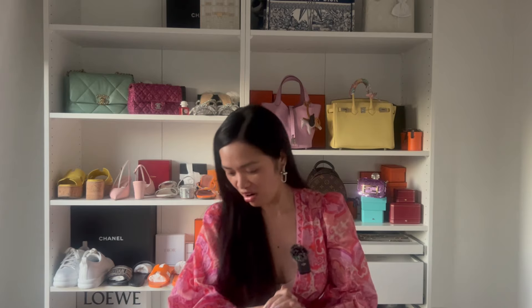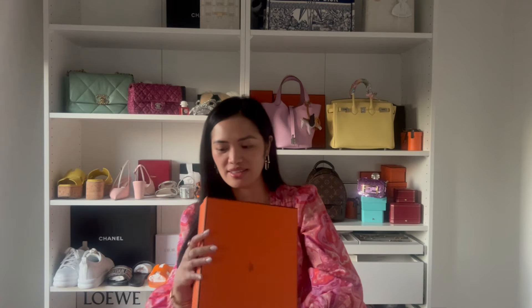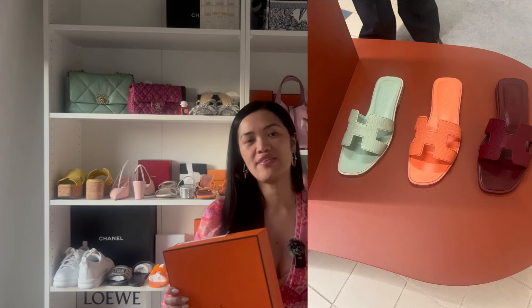First of all, I bought a pair of summer sandals — my favorites, called the Oran sandals. I'm a size 36 and a half. So the story behind this: I visited my local Hermes boutique — there are two stores here in Melbourne, Australia — and at the other location I saw all these colorful Oran sandals.